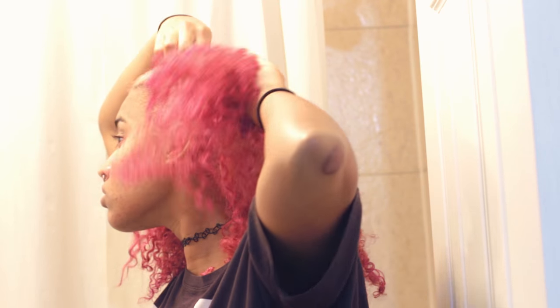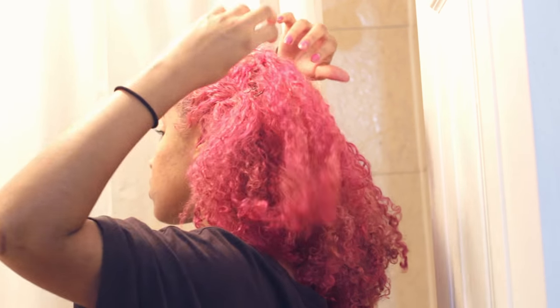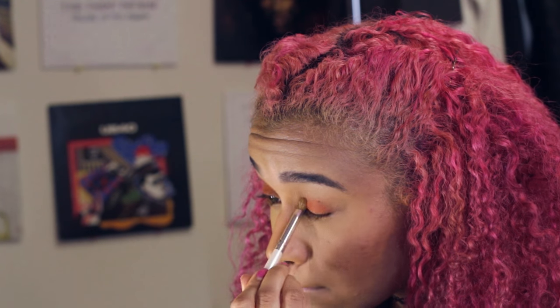Then I do my hair. Sometimes I leave it down, sometimes I do rolls to the side, sometimes a bun — just whatever I'm in the mood for. Then I move on to makeup. I sit down at my little makeup area and do whatever look appeals to me that day. Today I decided to go with something more bold because I was going out with some friends and felt like experimenting.